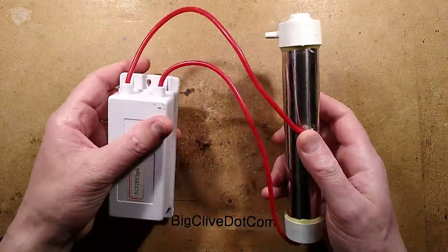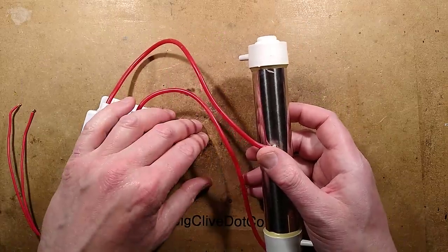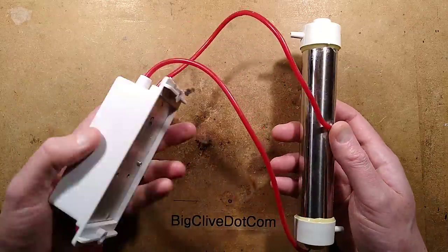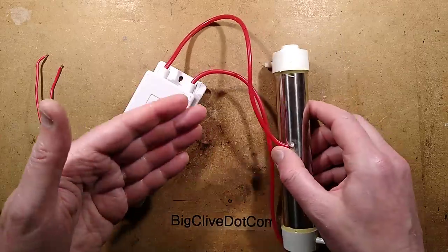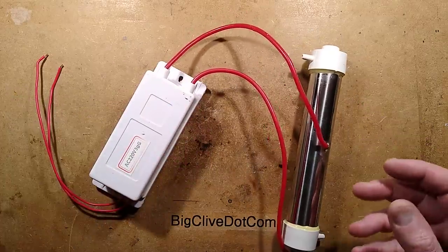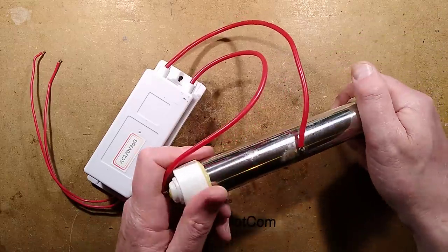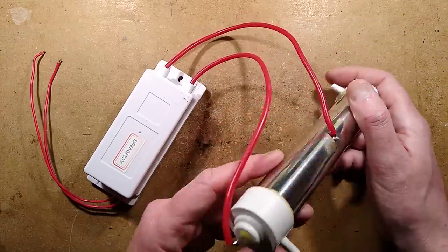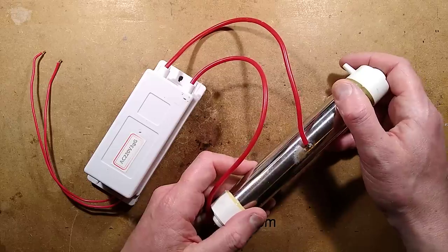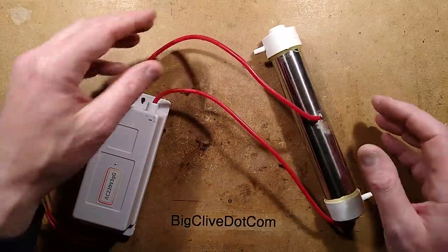A while back I bought this because I really wanted to know what was inside. At the time it was quite expensive, and the price has gone up a bit recently — it starts at about £30 and goes up to unlimited thanks to the current global situation. But I decided I'm going to buy it and take it to bits. And now I think it is time, because it is very relevant to the current health situation happening in the world.